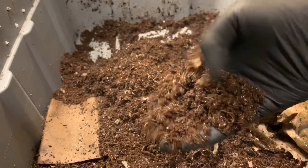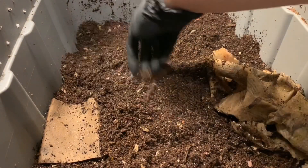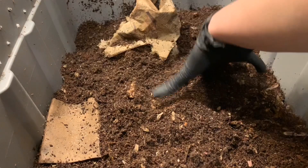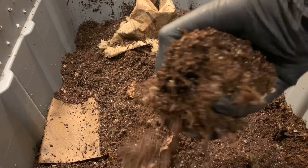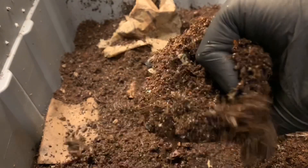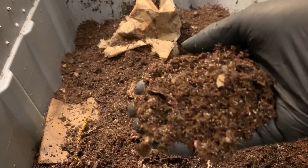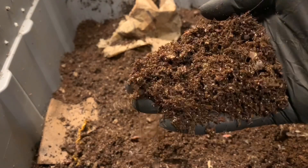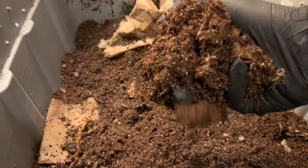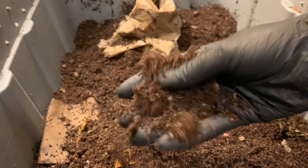Not immediately seeing cocoons. I do see a lot of condensation on the walls, but the compost itself feels nice and flaky, not too dry, so I think we're fine. It smells nice and earthy — that's what you want in your compost. It should never smell. Obviously the food you put in may smell, but once it's decomposing, it should not smell at all. It should just smell like the earth.